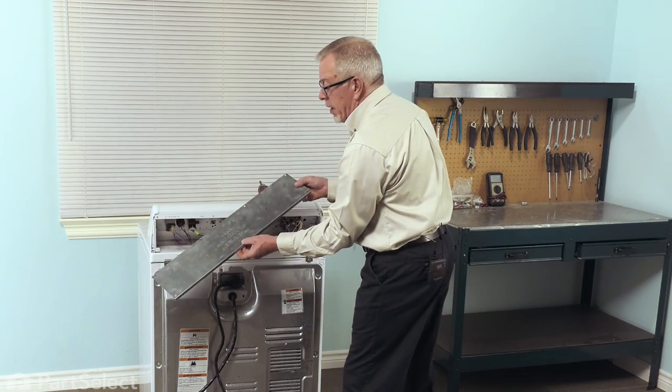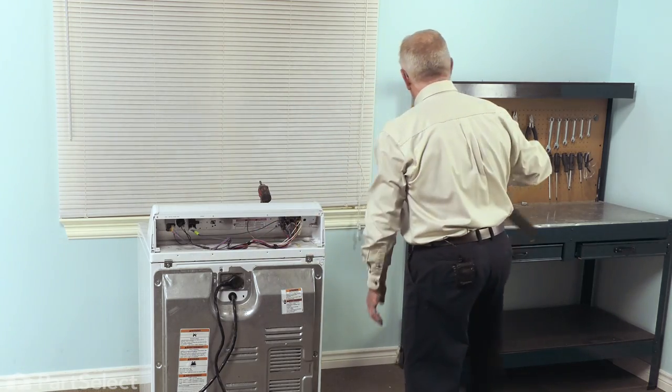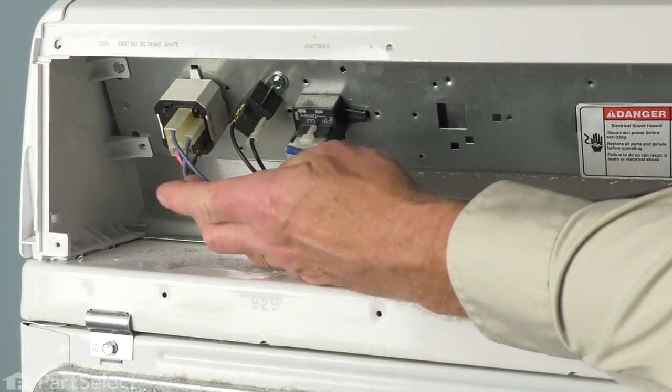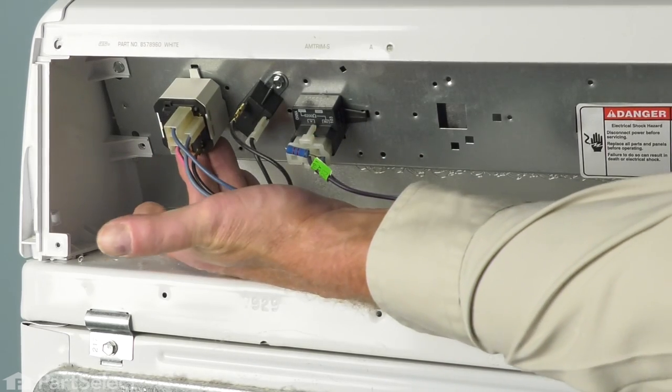Then, just pull that back panel off and set it aside. Now, with the back panel off, we'll locate the push to start switch over on this side.